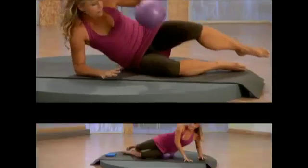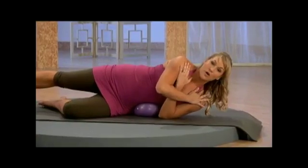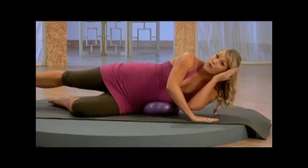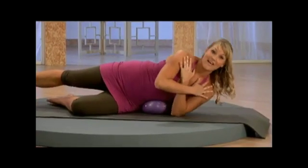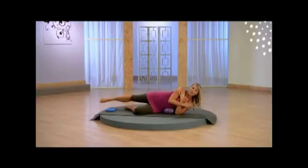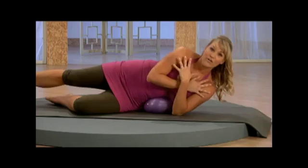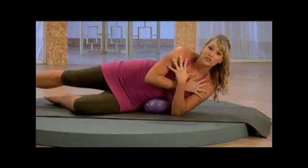Now let's go to the other side. Go ahead, grab the ball, bring it right here, take it down. Cross the arms, or remember you can support yourself. Exhale, lengthen as you come up, lengthen as you lift. Use your breath, drawing those abdominals inward, find that connection. 4, 3, 2.